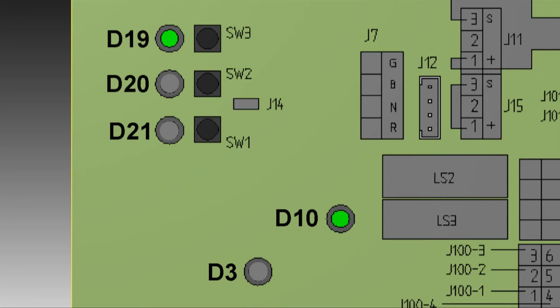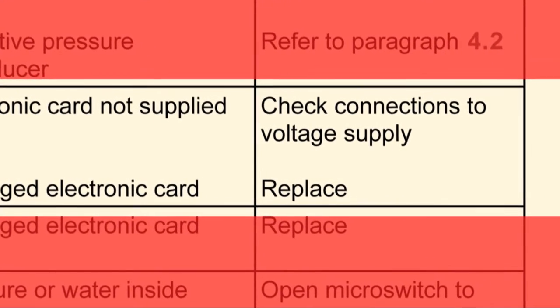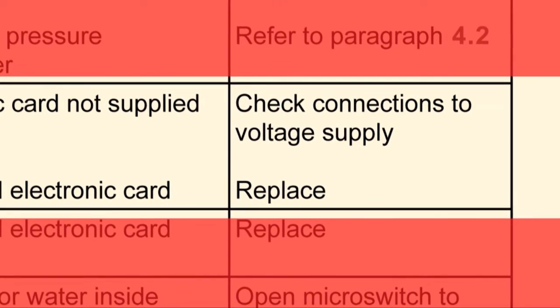If no crane functions are available and the green LED D3 is off, this will generally signify that the electronic card has no power supply or that it is damaged. First, check the power and connections to the card. If they are okay, the card probably needs replacing.